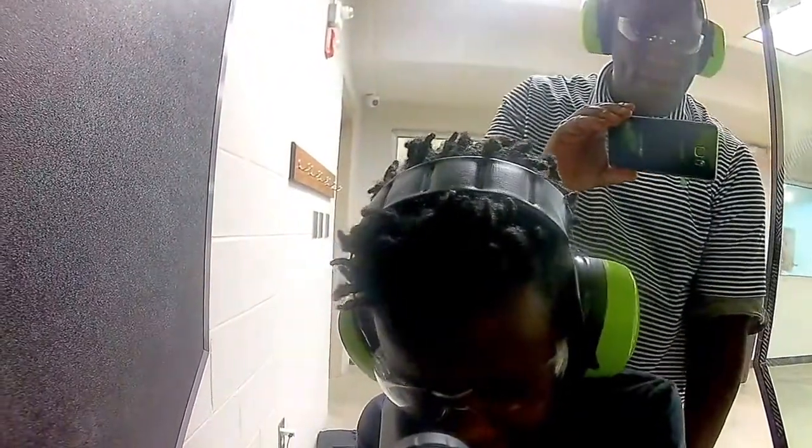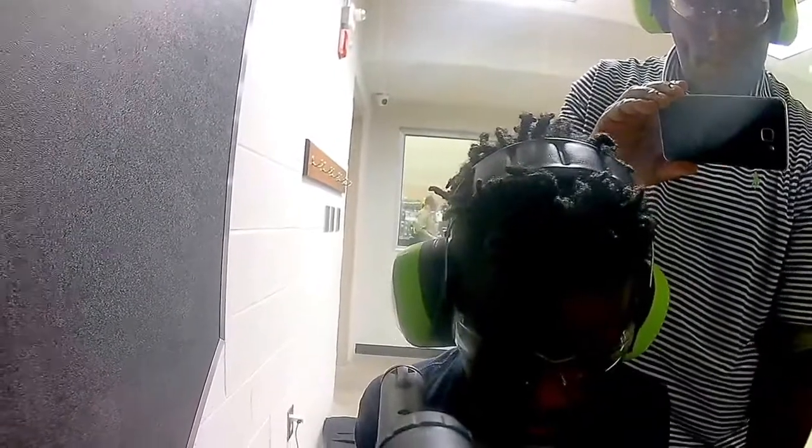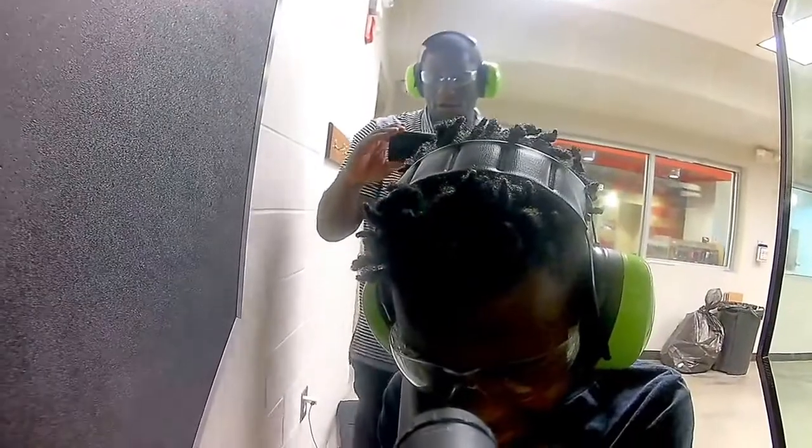Take it off safety. Put it on fire. Put your hands in position. Thumb down. Hold on.